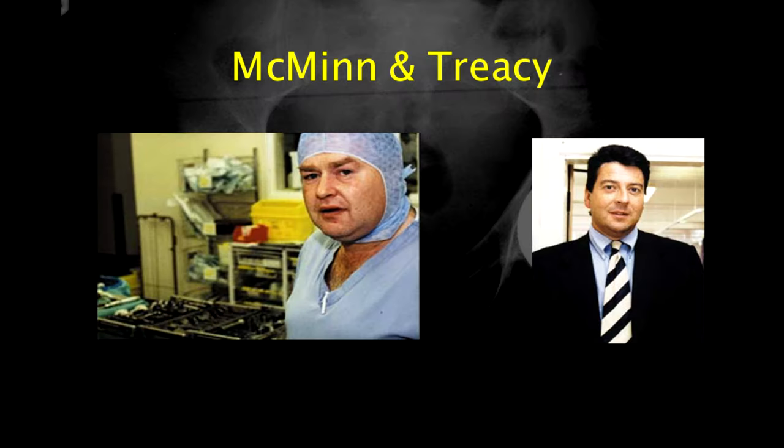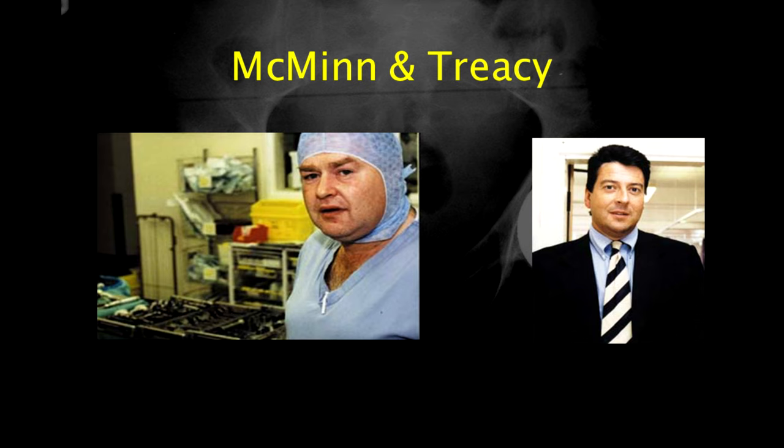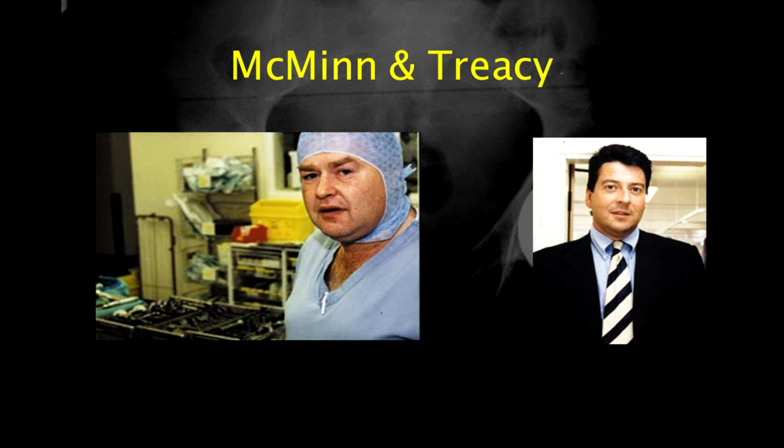These patients often put their hip replacements through huge numbers of cycles of use with high loading, and this accelerated the problem of plastic wear. McMinn was a great innovator and had always been interested in the concept of hip resurfacing. He wondered if, by using the metal-on-metal bearing like the Ring hip, hip resurfacing could undergo a renaissance. And so the modern hip resurfacing was born.